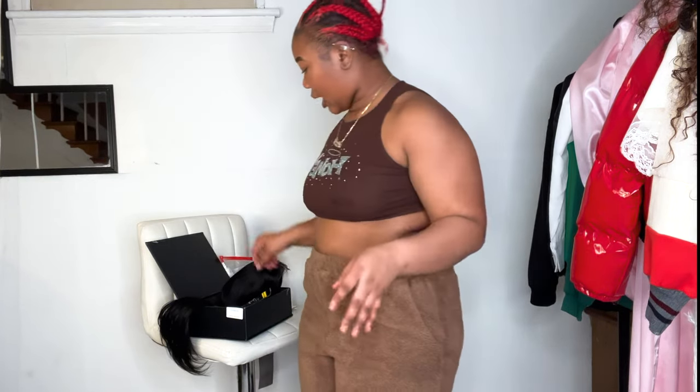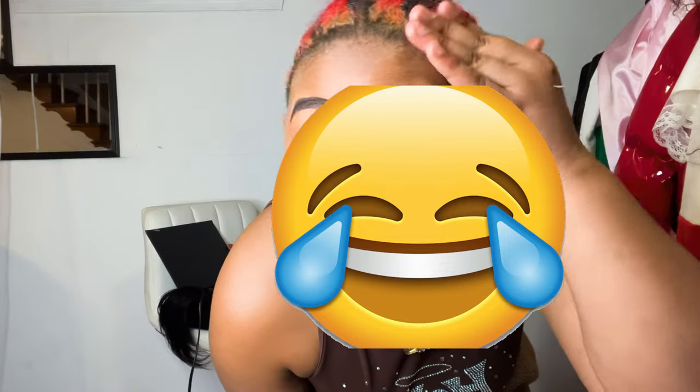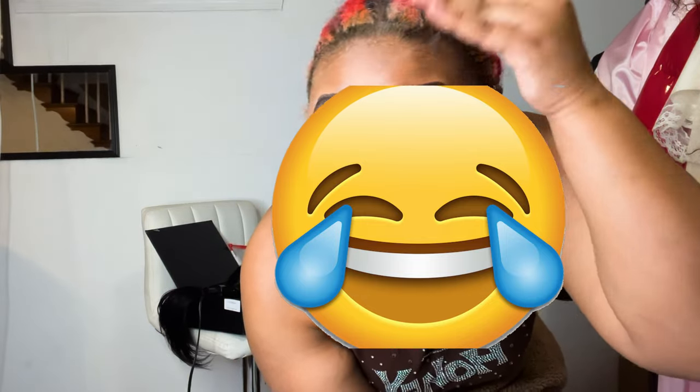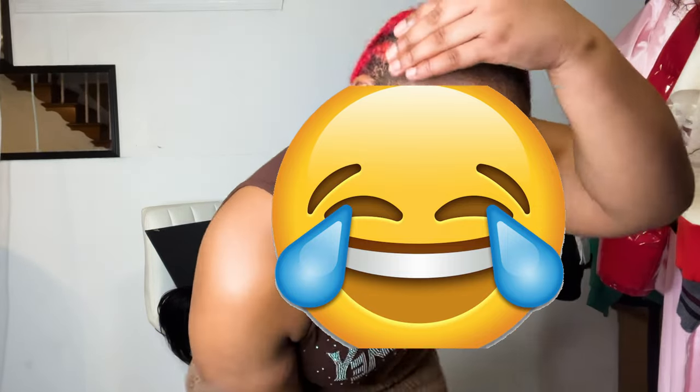Next I get into just laying my edges back. Of course my Got2b Glue — I'm getting all of my money's worth out of this tube, that's why it looks like this. We're going to take this, slick our edges back, blow dry, and then come back for the next step.